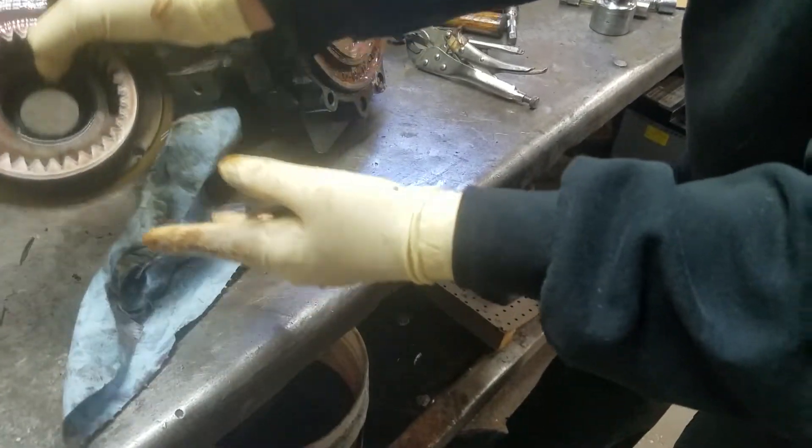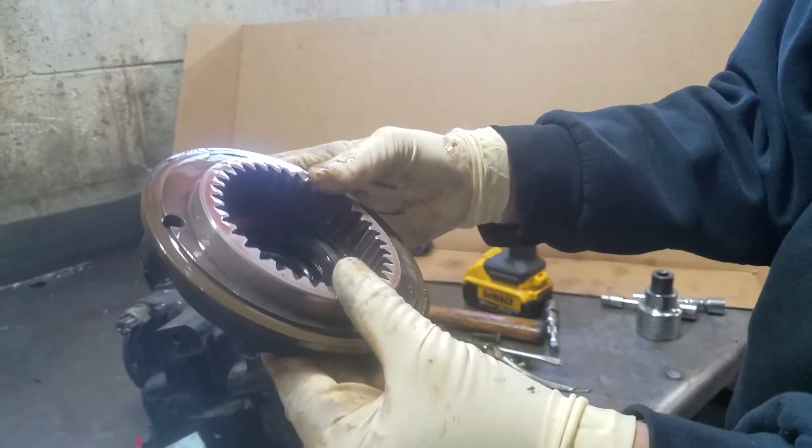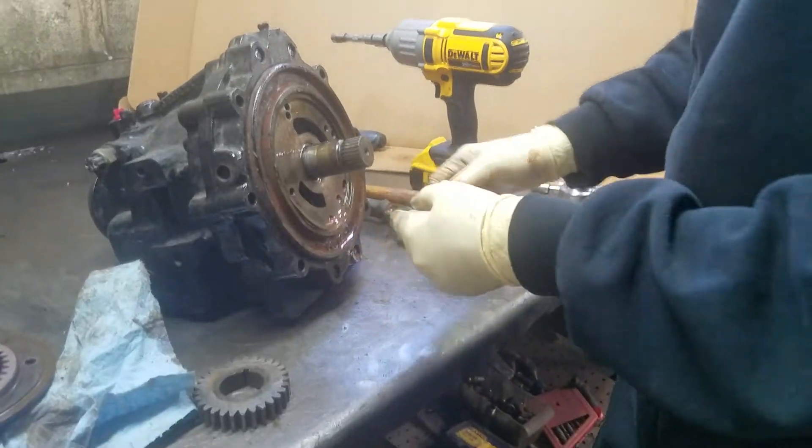What we're seeing here is some strawberry milkshake color, which means we've got water in the transmission at one time or another.